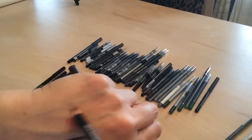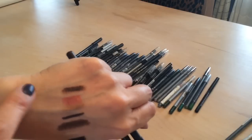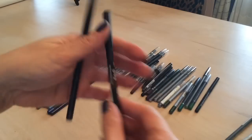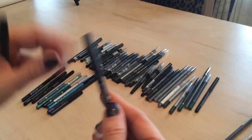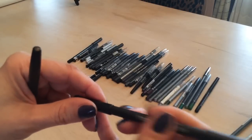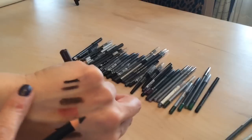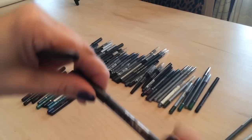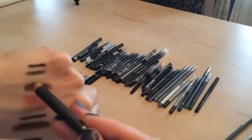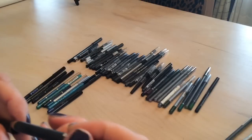I have an Avon brow liner that should go in my brow section — putting that aside. This Julep liner has brown on one end and black on the other — it's really creamy and great for travel. Keeping that one. And the last brown is another Star Looks, also super creamy — definitely keeping that.